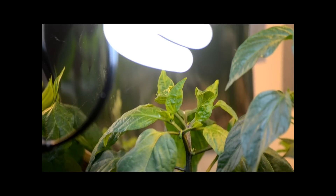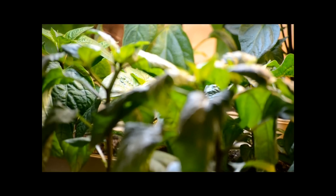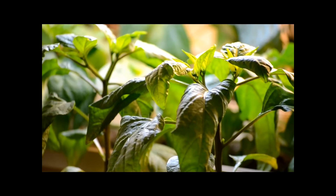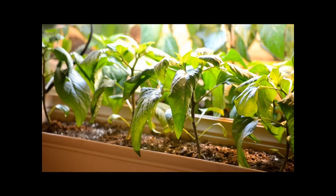So yeah, I don't really have much to say about this week, other than I guess it's just a matter of time before these guys keep perking up and we have some peppers on our hands.